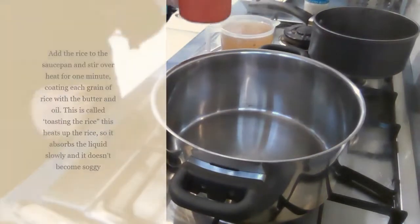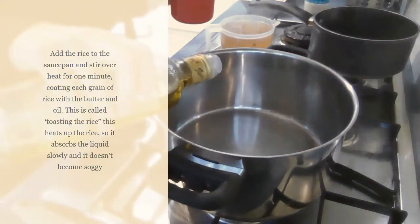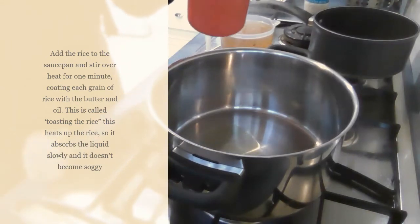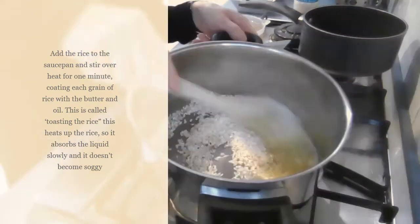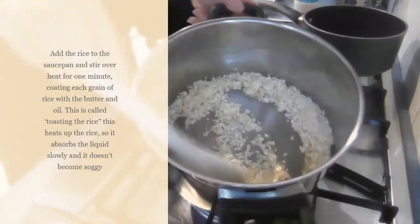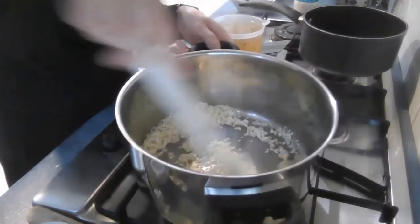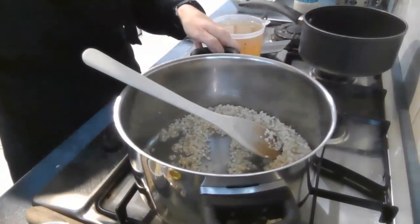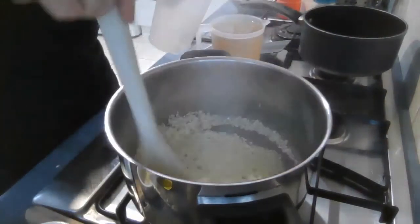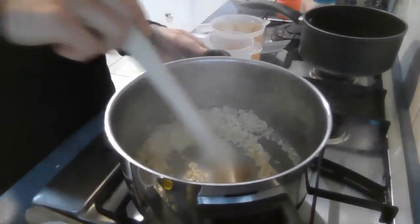You also need one cup of Arborio rice. In this big saucepan I'm going to heat some oil. I've preheated the pan and I'm going to add the rice to the saucepan and heat it for one minute. I also added the rest of the butter and I am now just coating the grains of rice with the butter and heating it for one minute. The next thing to add is the wine, and you want to cook that off so that you cook up all the alcohol in that wine and get that nice flavour.